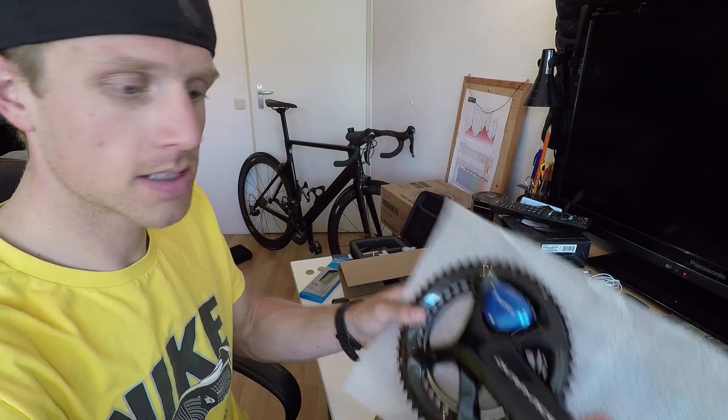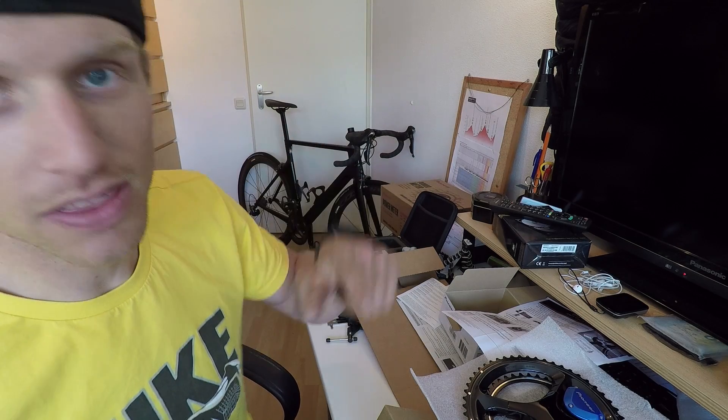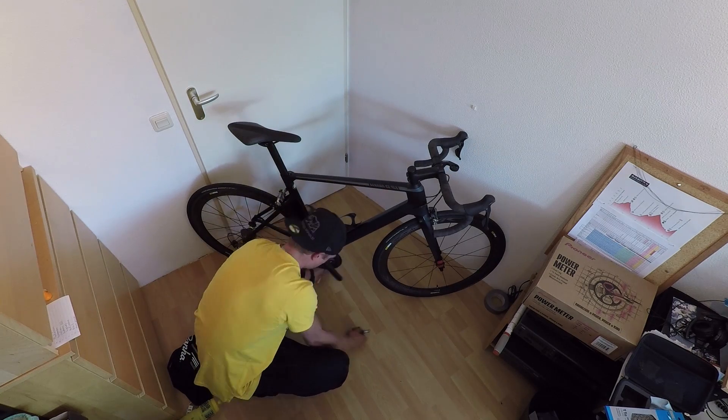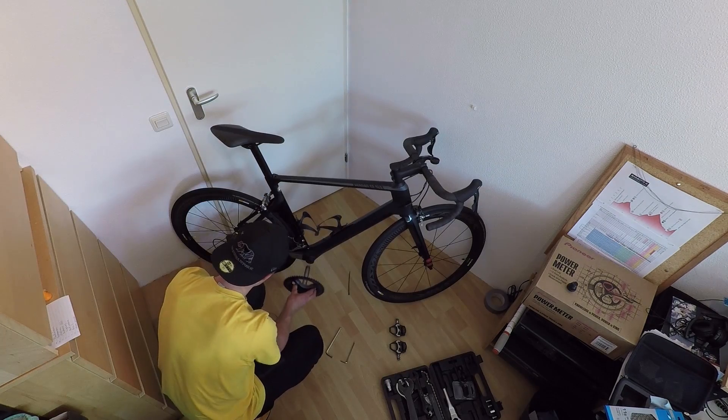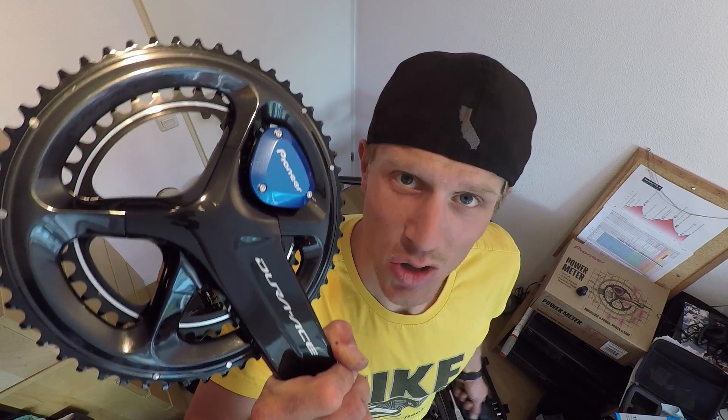The chain needs replacement. If you want to know exactly how to use this tool and when to change your chain, check another video of mine called 'How to Maintain Your Drive Chain' — I'll tell you all about keeping your drivetrain in optimum condition. Now it's time to take off the old crankset and mount the new Dura-Ace power crankset. One tip: start with your pedals, then take off the crankset.